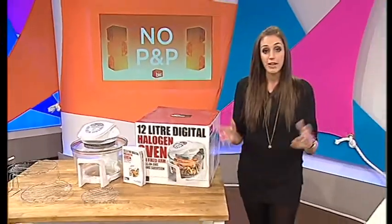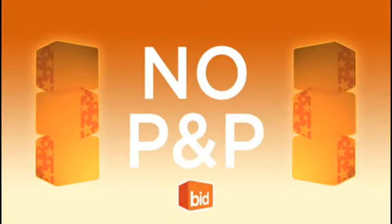So that's going to be coming up very shortly. Remember as well, tonight there is no P&P. Yes I did just say that, no P&P. So make sure you get involved with all of our products.